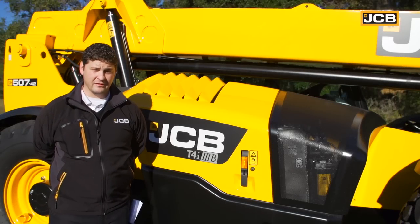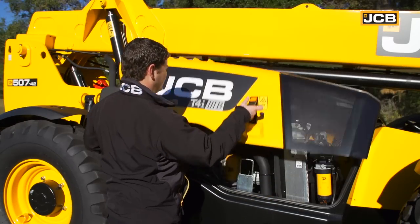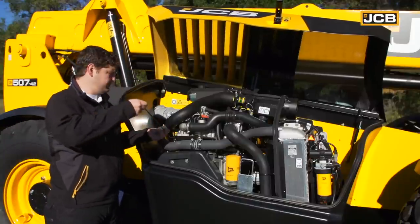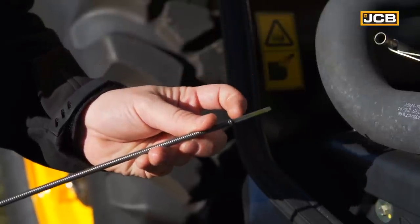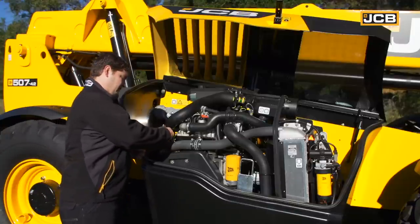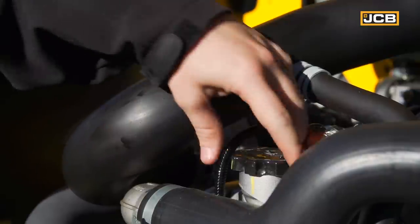When you're performing your daily service checks, you want to start with the engine. It's very easy to access your daily service checkpoints, including your oil dipstick. You want to ensure that the oil levels fall somewhere between your minimum and maximum indicators on the dipstick. If you find you do require oil, you simply fill it right here, which is your oil fill checkpoint.